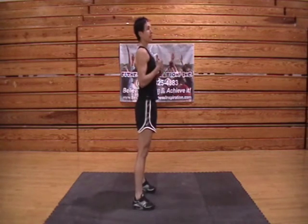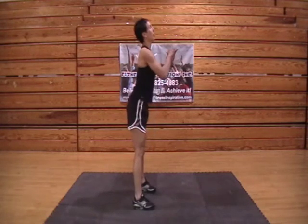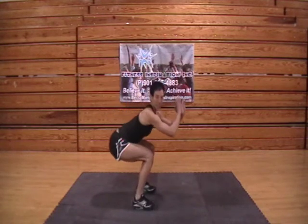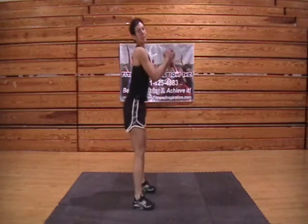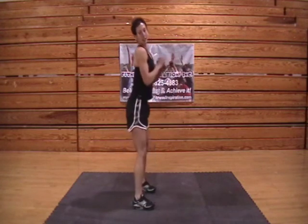So here we are again: feet shoulder width apart, toes slightly out. Nice big breath in. We're going to kick our hips back and come down nice and slowly to the top. Inhale down, exhale and up.